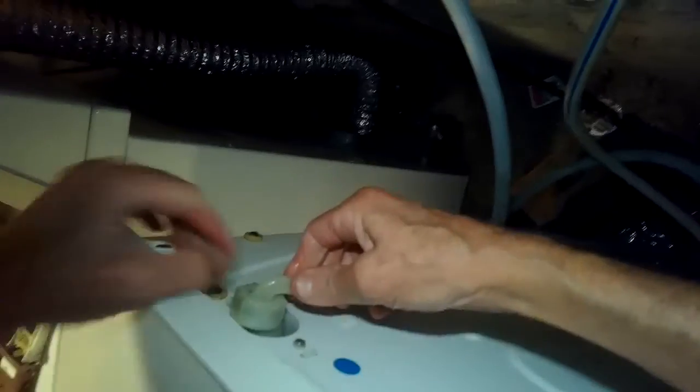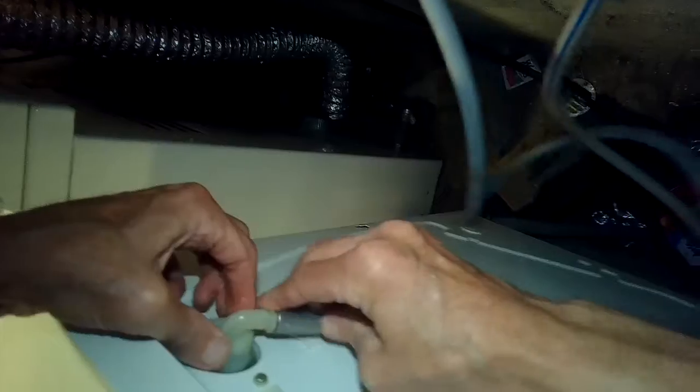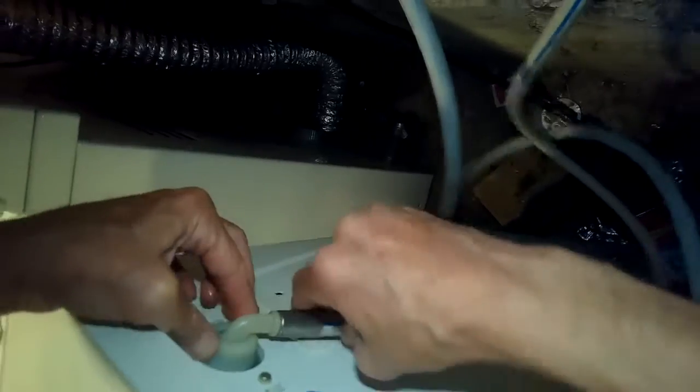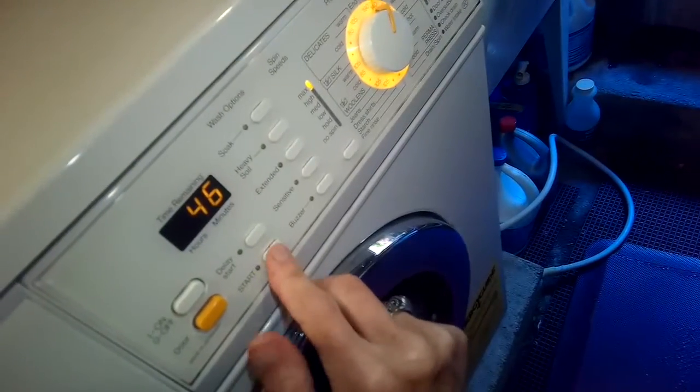You want to make sure you don't cross-thread this — it should go on very easily when you start to spin it to the right, righty-tighty. You should notice it goes on easily. If it takes a lot of pressure you probably have it cross-threaded. Now we're testing it out — we can hear the water flowing really good, and that fixed it.